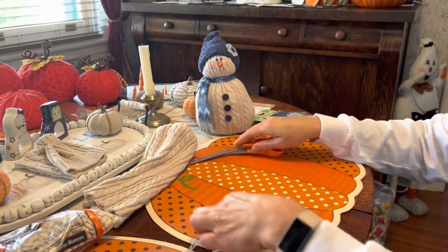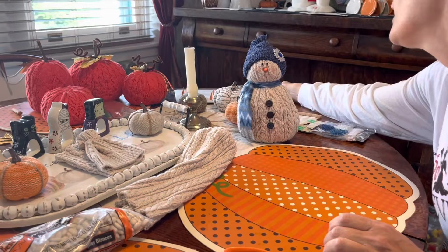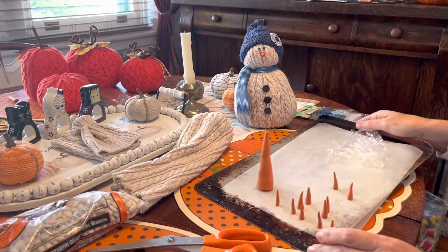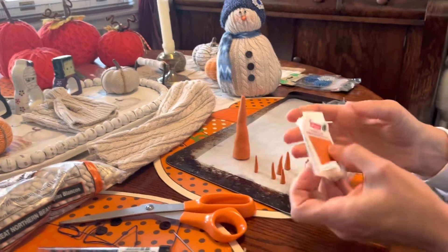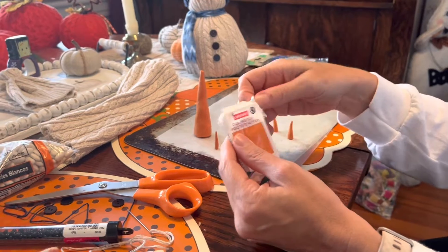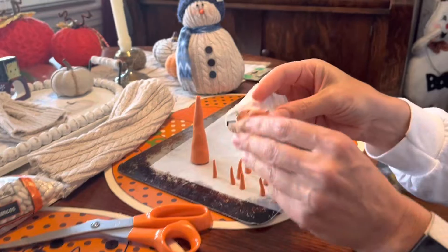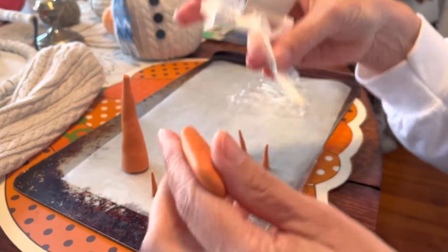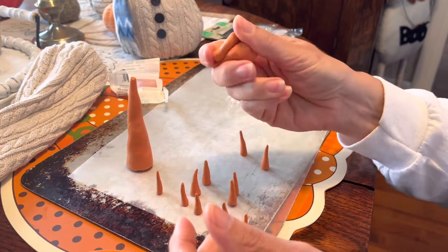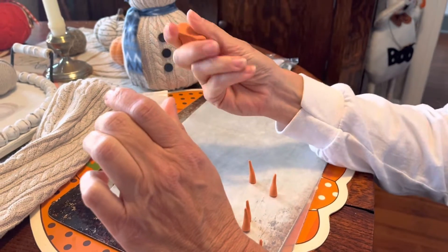Now I want to show you how to make the nose. I've made noses out of toothpicks and out of clay — I really like the clay. Any of the clays work; this one is Craft Smart. My recommendation: when you go to buy it, give it a little push to make sure it's soft. I've bought some clays that were so hard it hurt my hands to soften up.